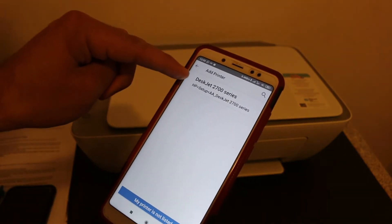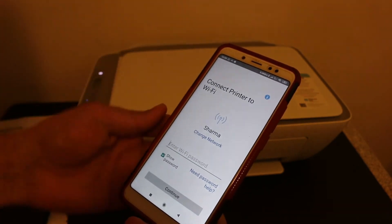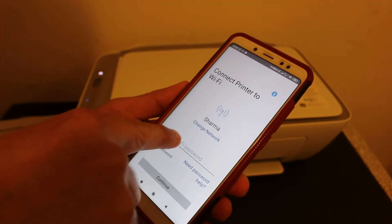You will see the name of the printer available at the top — click on that. It will then select the network. If you want to change the available Wi-Fi network, click on that and enter the password.